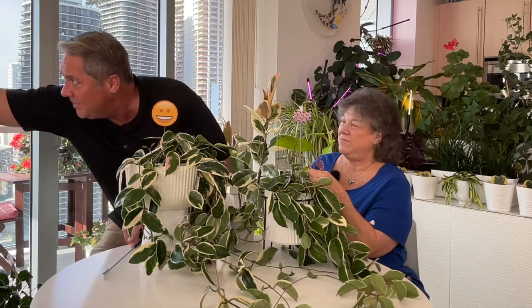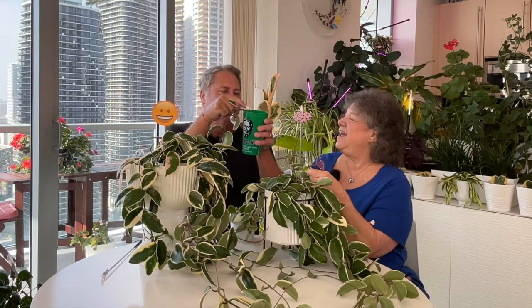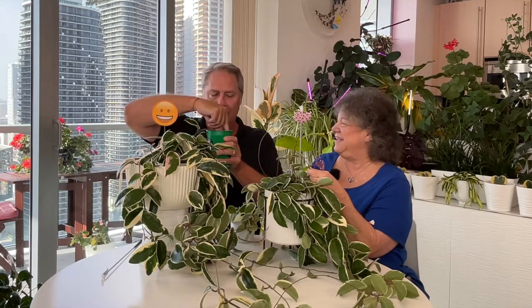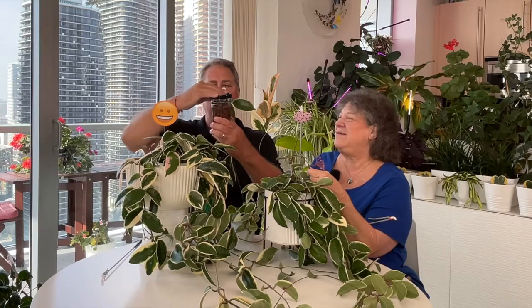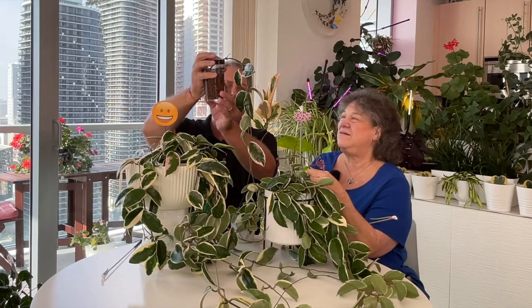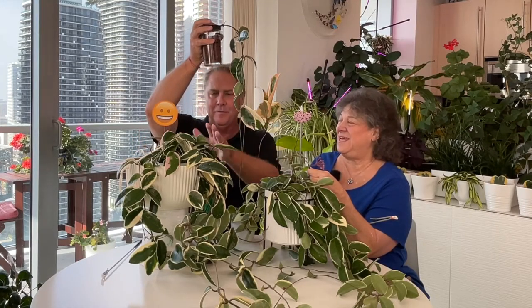A little bit about how you can propagate in water: I did do a cutting here — and look, there's a peduncle popping up from a cutting! We've been liking to move into doing propagation with water and LECA. I put them in there from this plant — I just trimmed her because she was growing so long.